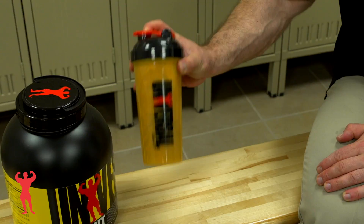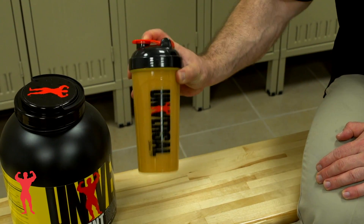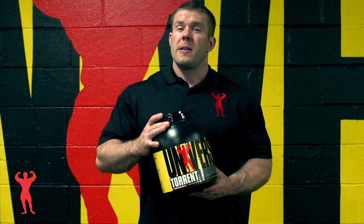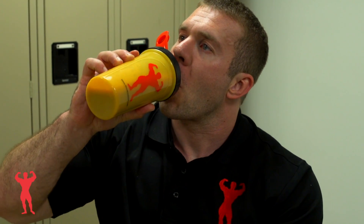You can do three scoops, which is recommended within 30 minutes post-workout. Personally, I would recommend maybe if you want to use it intra-workout, doing maybe one scoop and seeing how you tolerate it during the workout. You can even do a scoop pre-workout as well.